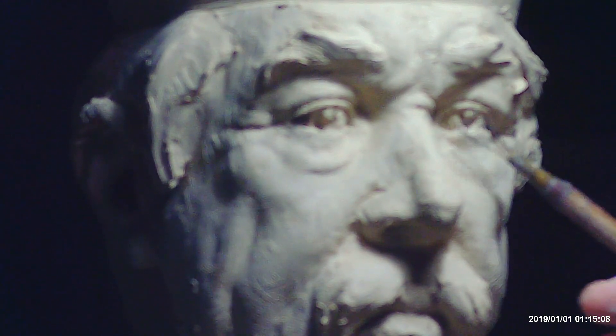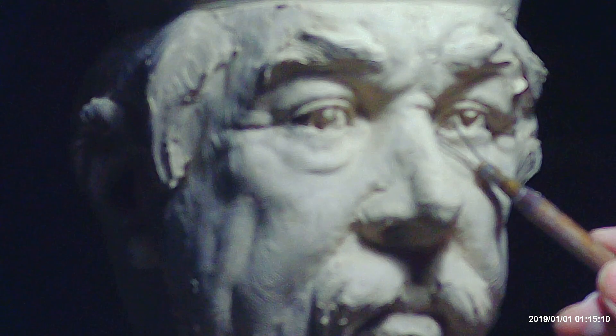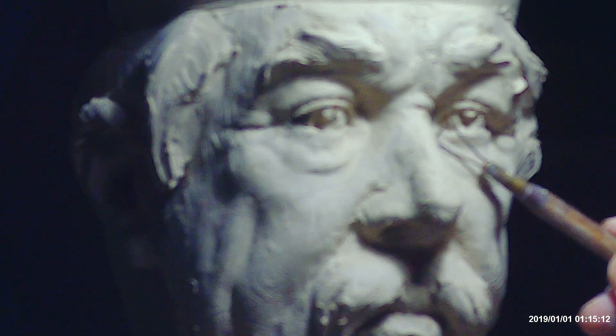I got a new video camera and have a microphone on it so I'd have better sound, but I forgot to turn the microphone on. So I'm going to try to remember what I said starting out, looking at the piece.